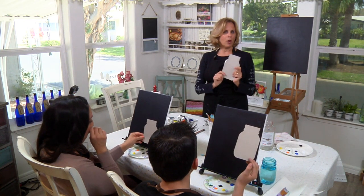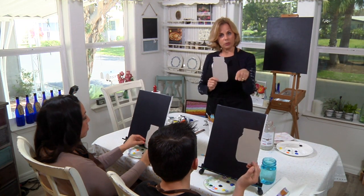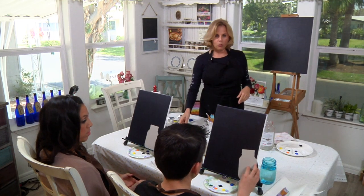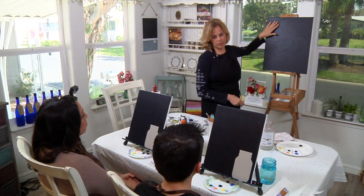If you want to paint your painting bigger, download the bigger size. If you want to do a smaller one, download the smaller size. Before we get started, we need to find out where the horizon line is going to go.